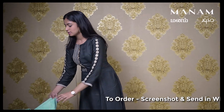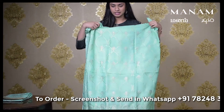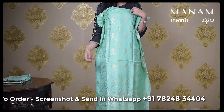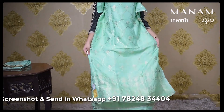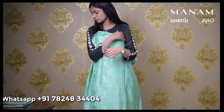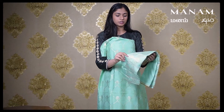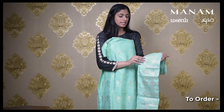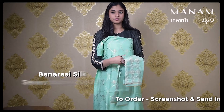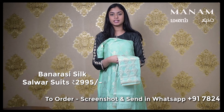The next colour we have is this mint green coloured Banarasi silk salwar suit material. This salwar is a silk material which has Banarasi weaving all over the body. Coming to the dupatta, which is again the same mint green coloured silk dupatta, it also has the same Banarasi weaving only on one side. This whole salwar set is priced at Rs. 2995 only.